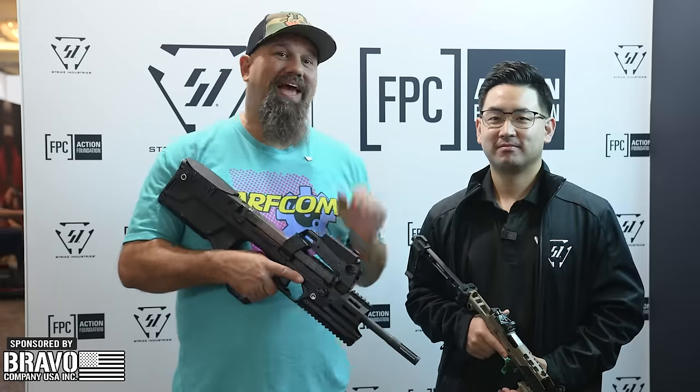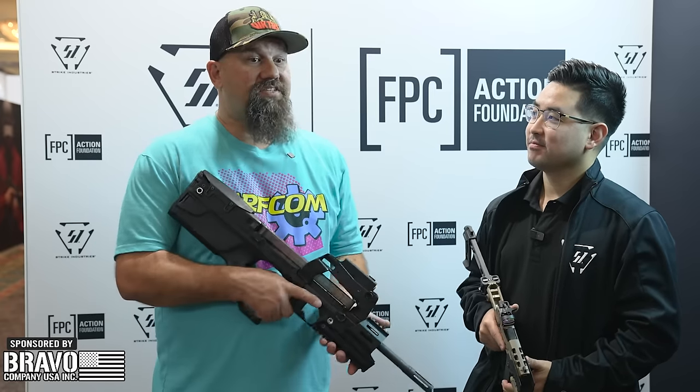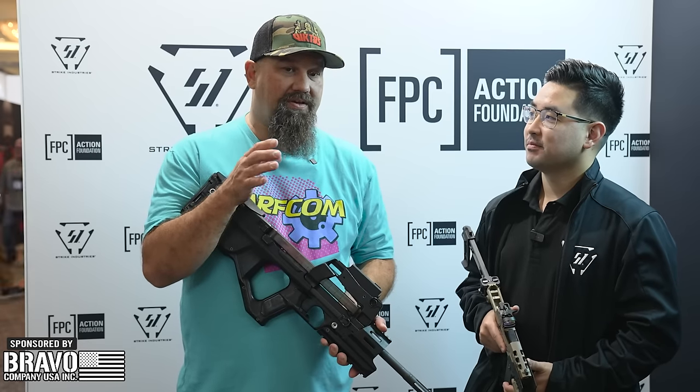Hey party people, Andrew here at SHOT 2024 hanging out with David at the Strike Industries booth. You guys are always bringing it with all kinds of new crazy stuff — as a company you are very innovative and imaginative.